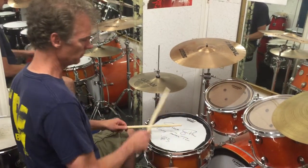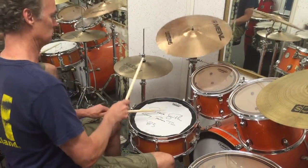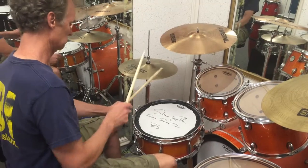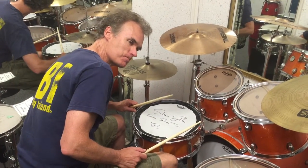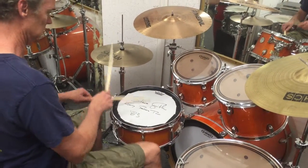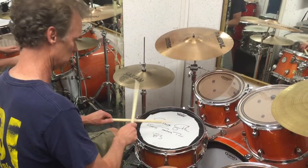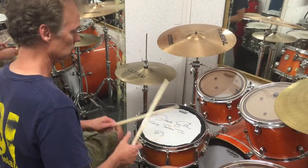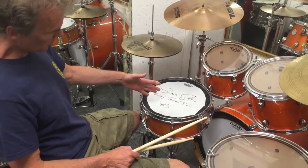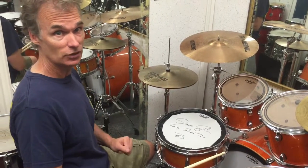I have one heavier stick here. Let's see what this does if we back the snares off. There we go. Steve Smith's Slingerlin Radio King 5x14 customized by Paul Jamieson, used on Journey's Frontiers Tour in 1983. Here you go.